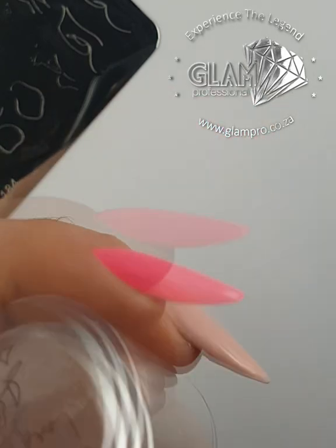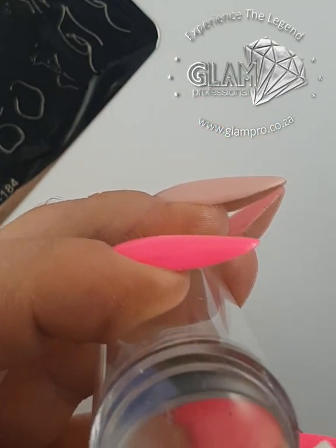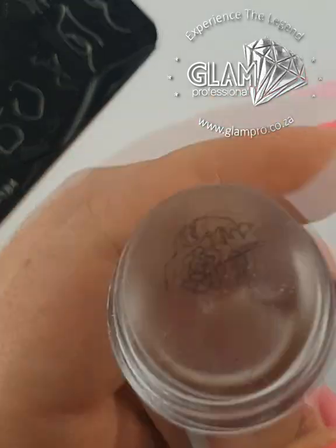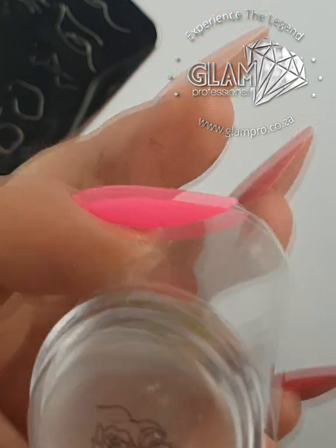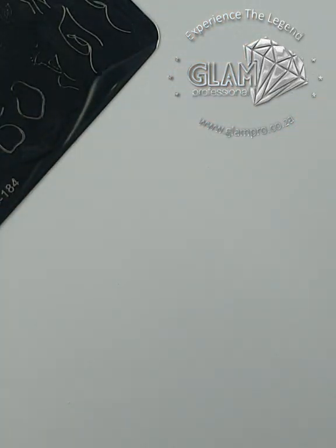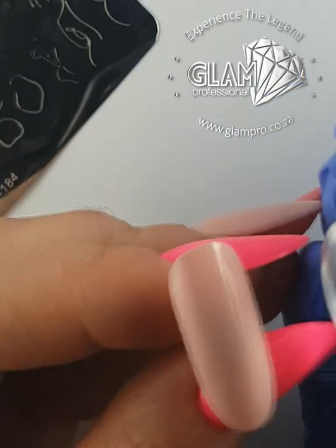I normally just take a little wipe — you can use sticky tape or sellotape to clean the stamper — but with gel I do feel like the combo liquid works best.